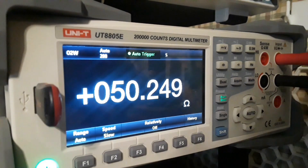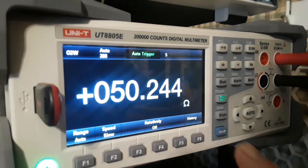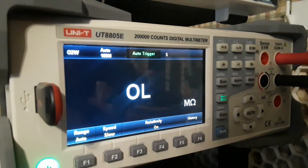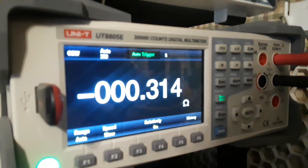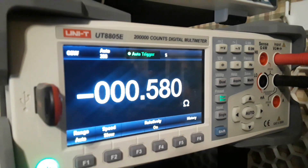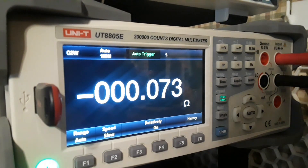Here's where it gets really cool. Say you have a selection of resistors and you want to see how they differ from one another. You turn relativity on, and now you can see how your first resistor differs from this one — it's off by 0.33 ohms. You can go through your entire batch of resistors and find out how they all differentiate, which is perfect for finding matched-pair resistors.